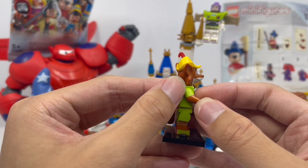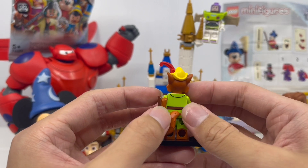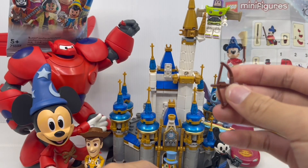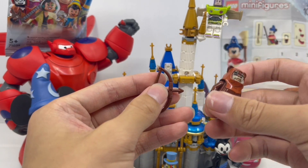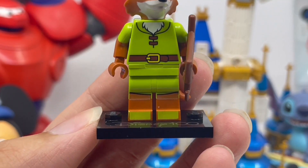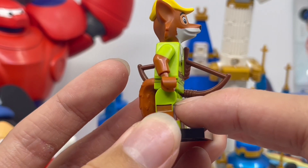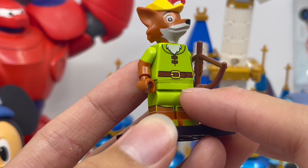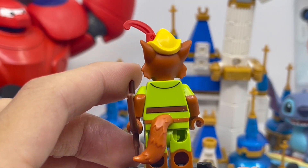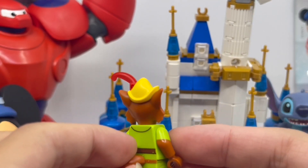For the arms, you can see a bit of printing on the top half which is his shirt sleeve, and you can also see the brown fur detail. On the back, you can see a bit more detail on his belt. The only accessory you get with him is his bow and arrow, which is pretty similar to the bow and arrow that came with Wicket the Ewok in the 75332 LEGO AT-ST. Moving down to the legs, you can see they did a bit more printing — his fox fur detail, his green pants, and his green shoe detail. On the back of him, you can see his fox tail, which looks super cute. It's made of a soft rubbery material, so you don't need to worry about breaking it.